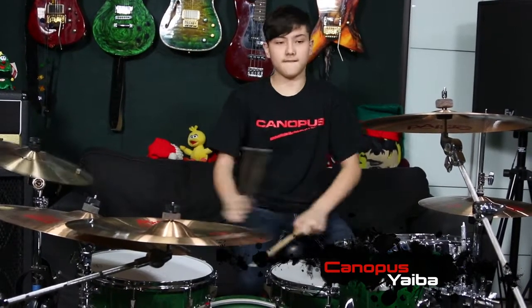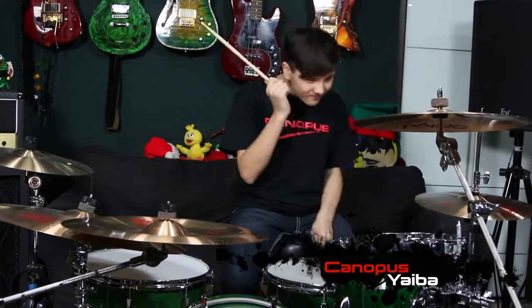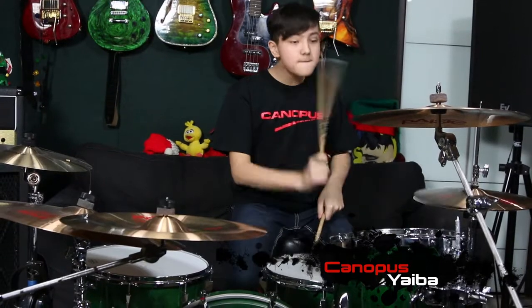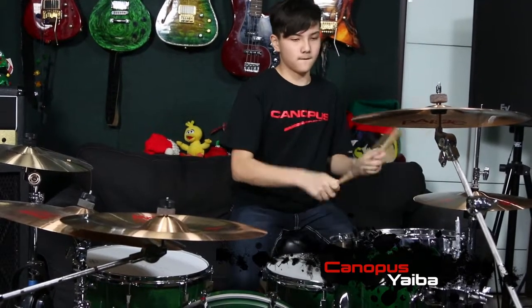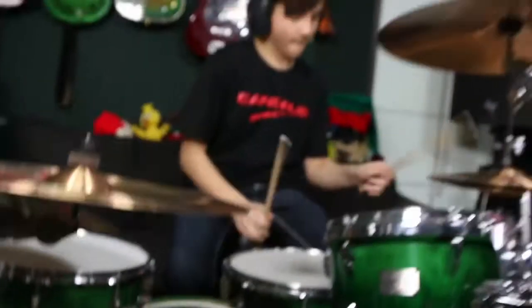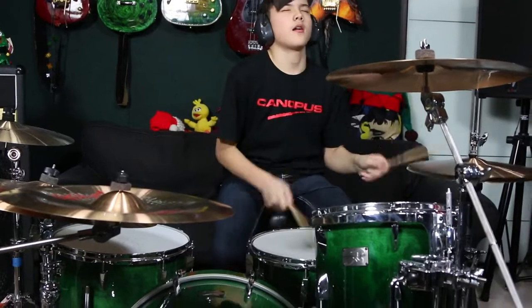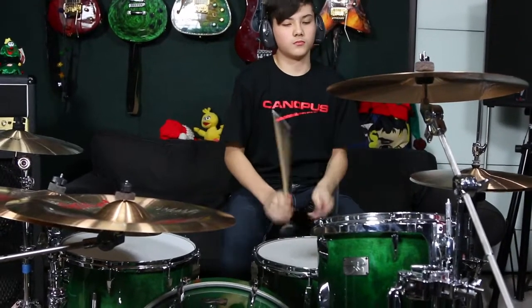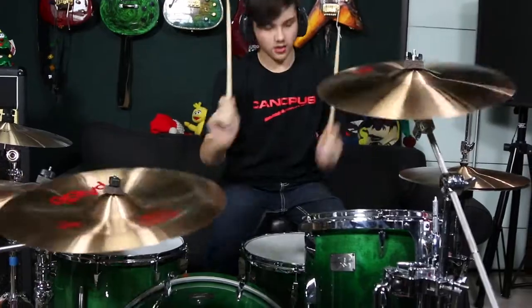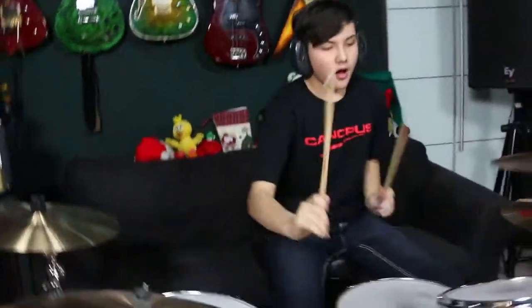This snare drum is a real killer. Let's hear it. Okay, I'm ready. This is beautiful.